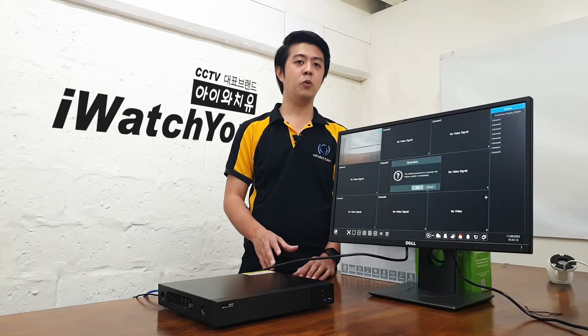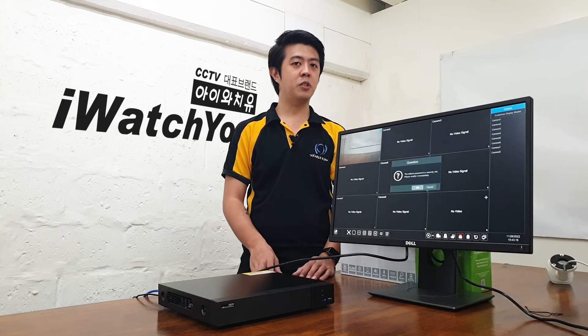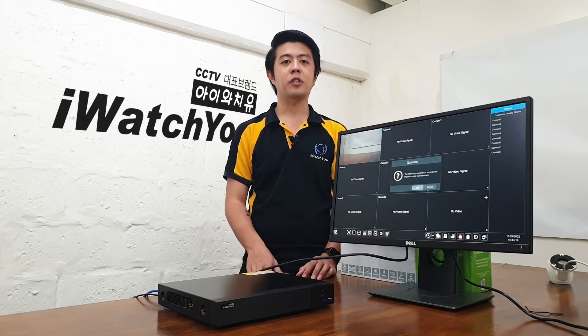Currently, the plugin only works with Internet Explorer. So if you are trying to use any other browsers like Google Chrome or Microsoft Edge, it may not work.